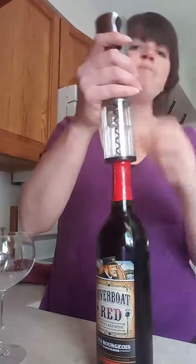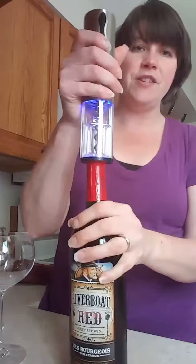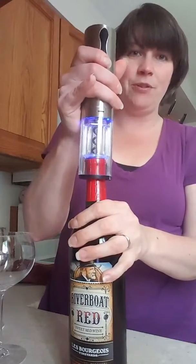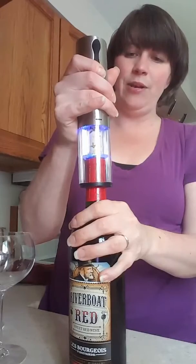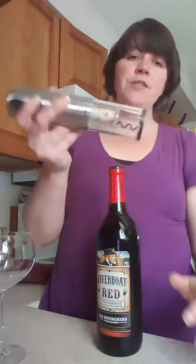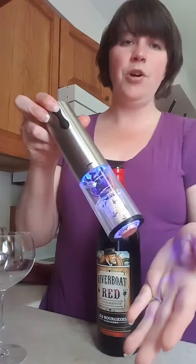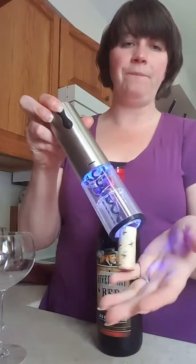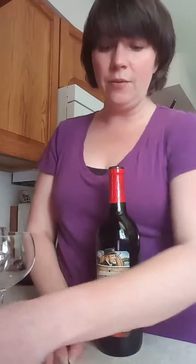We've cut our foil, so there it is. We've got our cork here, so we're going to take our wine opener and place it on — make sure you go onto the bottle or else the bottle will spin — then just press the button. See it light up pretty blue? It's going to pull it up. When you're ready to take it out, you just push the reverse button and it pushes the cork right out like that.